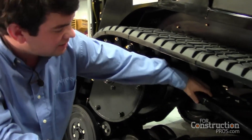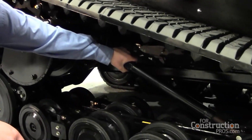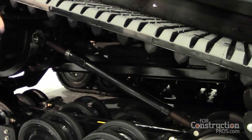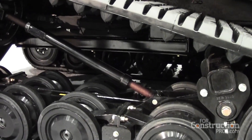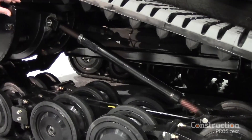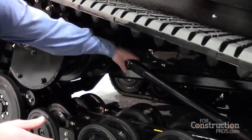Another nice thing about our undercarriage is our track tensioner. It's a turnbuckle-style tensioner instead of a cylinder. You won't have any slack in the tracks from your cylinder drifting — ours lock in place.